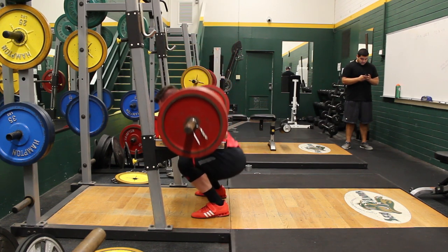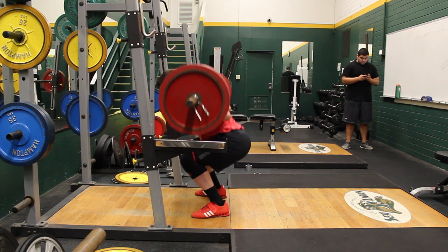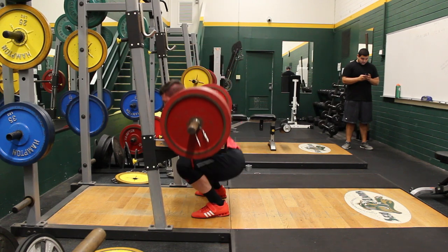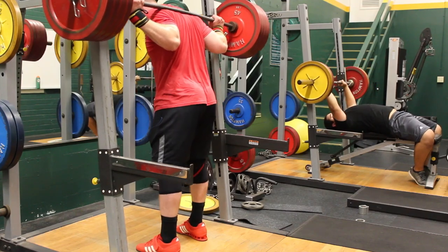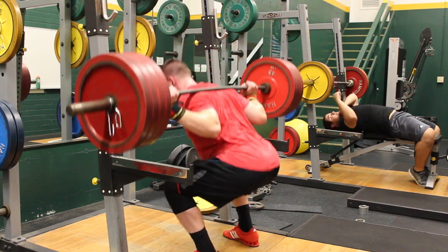You'll notice I took off my belt about halfway through these sets. With the new form I need to find where I should place my belt, because as I was going down to the bottom of the squat it felt like I was getting sucker-punched right underneath my breastbone by the buckle. So I decided to go beltless and it actually turned out to be a little bit easier.